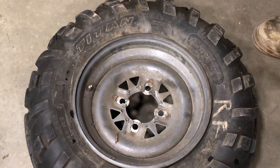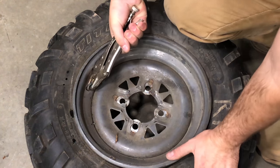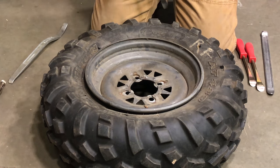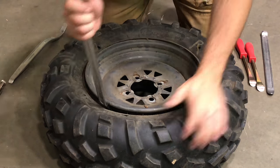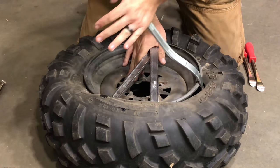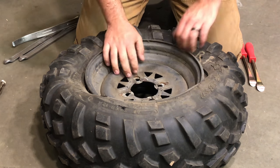Now remove the valve stem. Now we want to pull the bead back over. If you don't have tire tools, just use your hands.